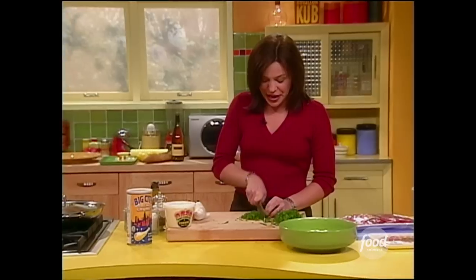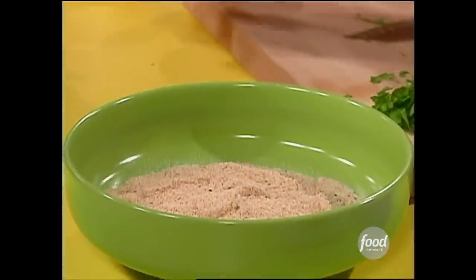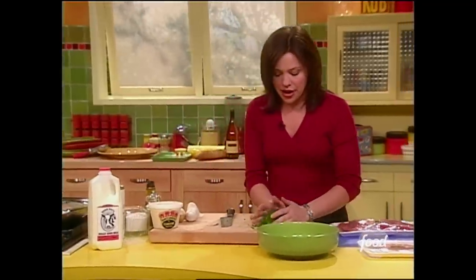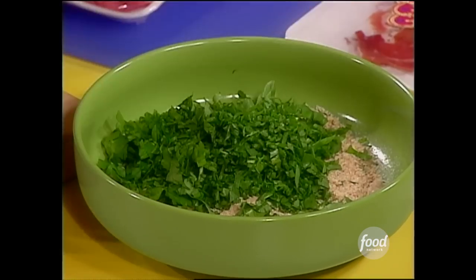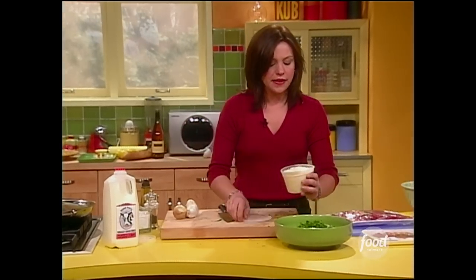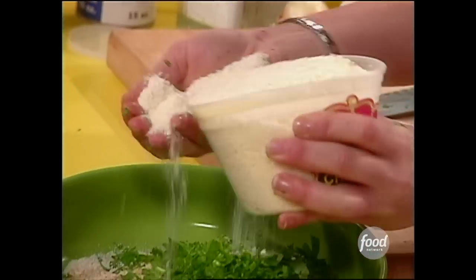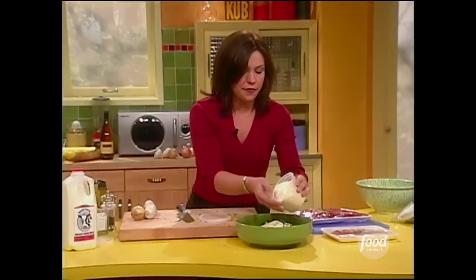I'm chopping up a little parsley. I'm going to sprinkle in some breadcrumbs in the base of my bowl. I just put a splash of milk in there to moisten the bread up a bit. I'm going to add my arugula and my parsley in there. A couple of good handfuls of grated cheese — you could use parm, you could use locatelli, asiago, any firm cheese.